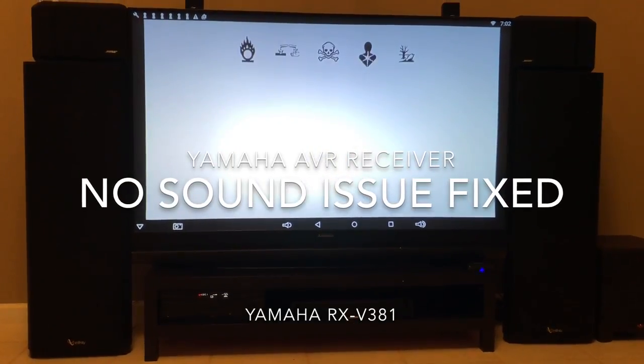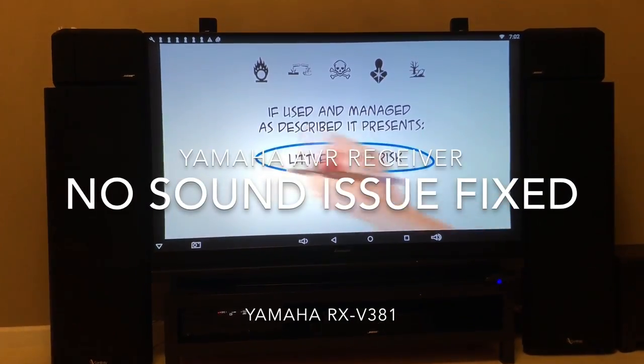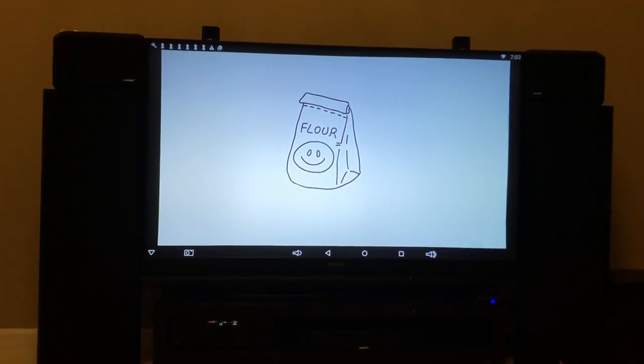Hi guys, so one of the issues I was having with my Yamaha receiver was every time I turned my TV on it just was not recognizing the sound. I had to turn it off, turn it back on, and I was struggling with that for a while until I figured this out, so I just want to share that with you guys.